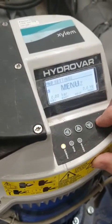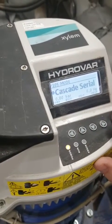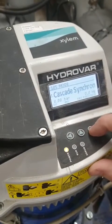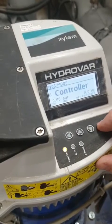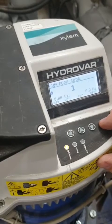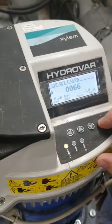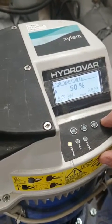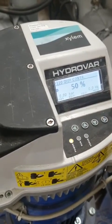Then we move across into settings, down to basic settings, and there is cascade serial. We need to change that to controlled, come out, hold that — it's address one, but now it's a single pump in a twin head. We can now change the settings we need to set, and we're not going to be controlling the other pump.